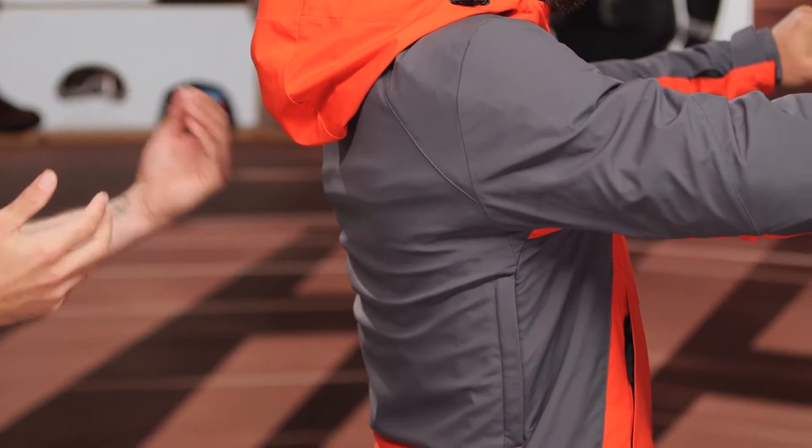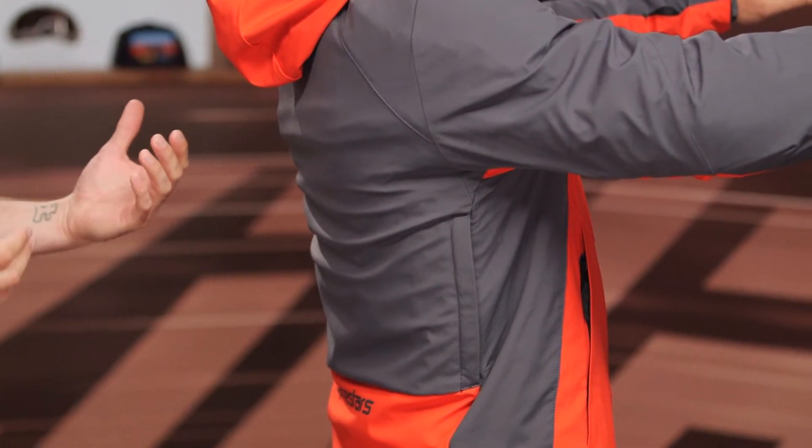Now Zito, go ahead and face that direction for me, sir — strike that riding pose. Thank you much. And as you can see, it's a four-way stretch main construction. I mentioned that several times, but it really does contribute to the overall comfort that you're going to experience. It doesn't feel restrictive in any way.